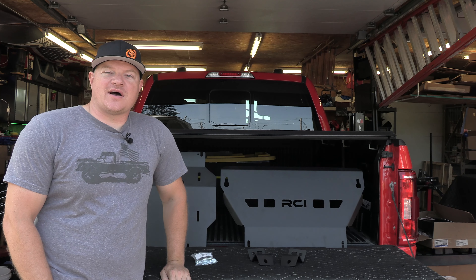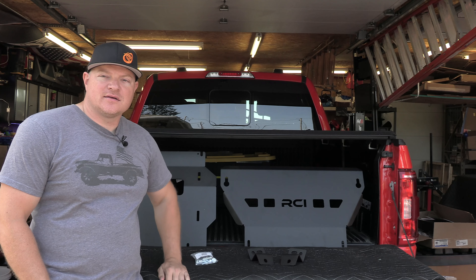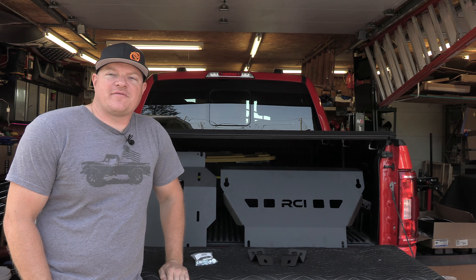Hey guys, welcome to Oxman Garage. In today's video, I'm going to show you how to install an RCI skid plate on a 21 F-150.